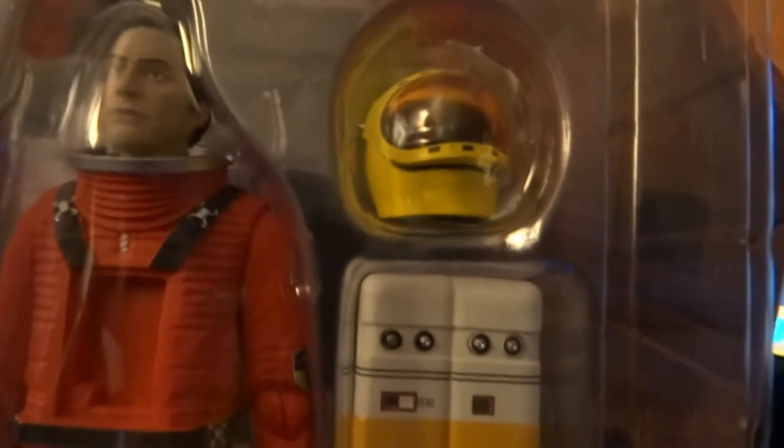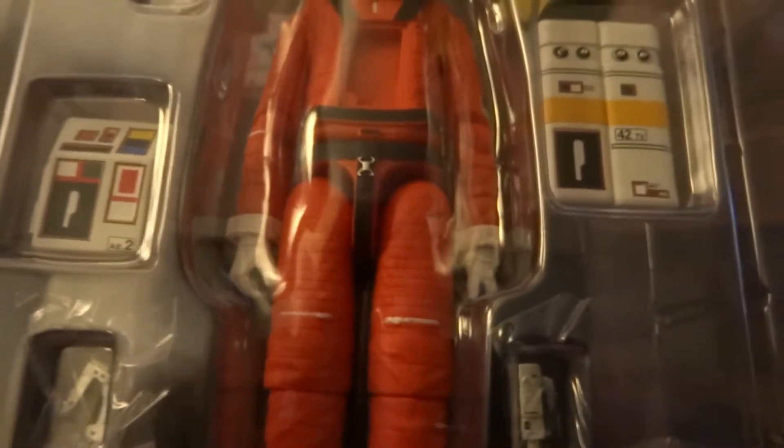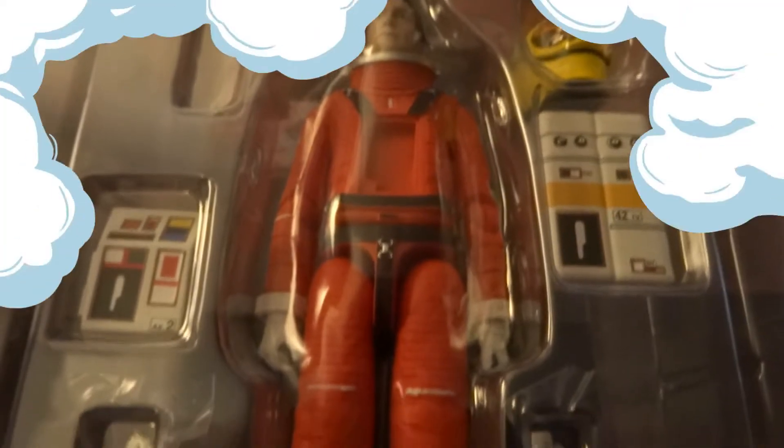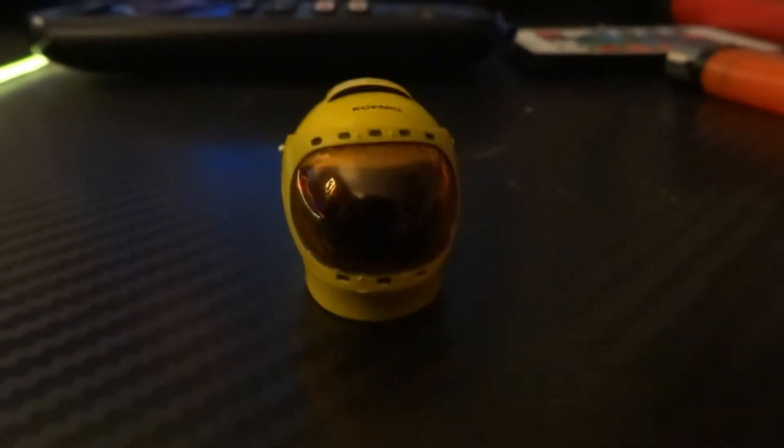So there's the figure in its thing. I'm going to go straight to building it. You get the helmet, the oxygen tank, the front part, the commlock, and the stun gun. I'm looking forward to looking at the face sculpt — that should be interesting.